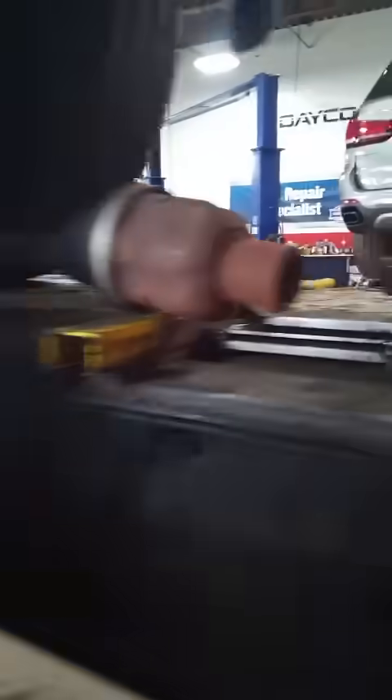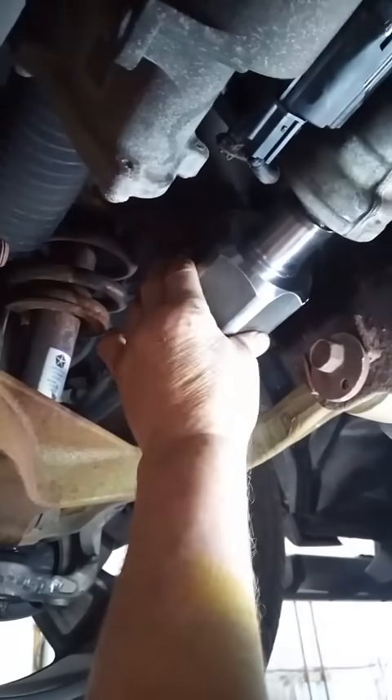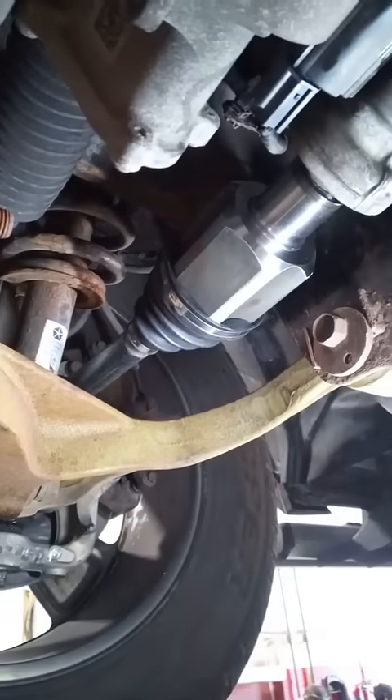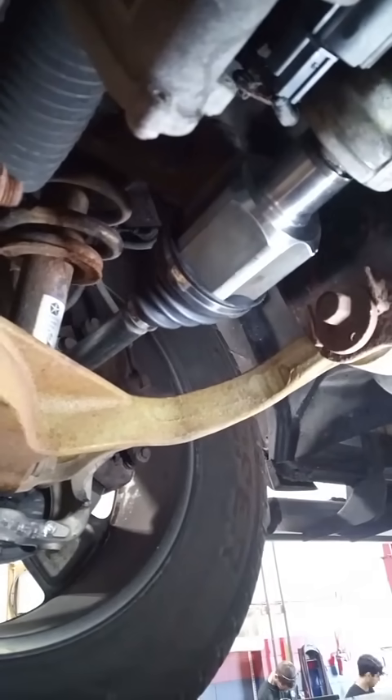So what we ended up doing here was replacing a used differential unit. The splines were in wonderful condition on that — proper working order, properly serviced, fresh fluid in it. And we put on a new axle in there with some lubrication so it won't tear apart the splines anymore in the future.